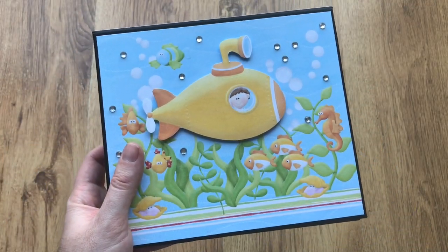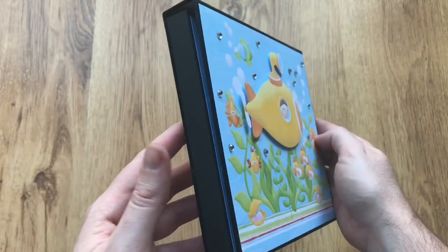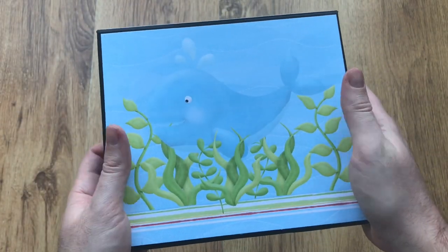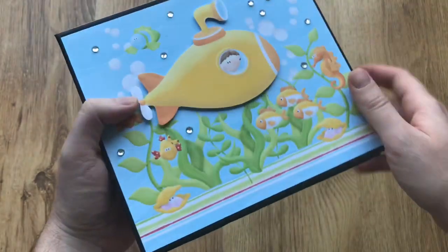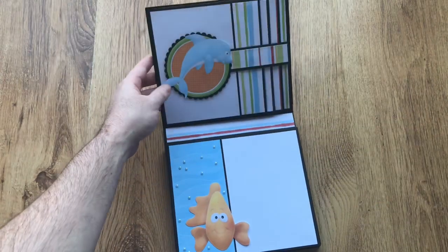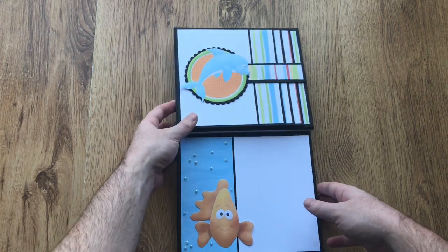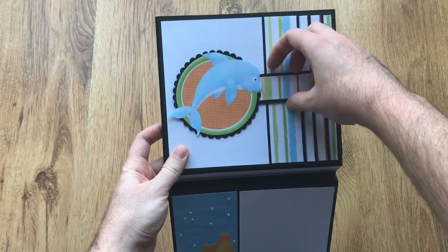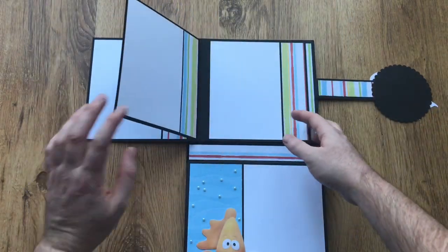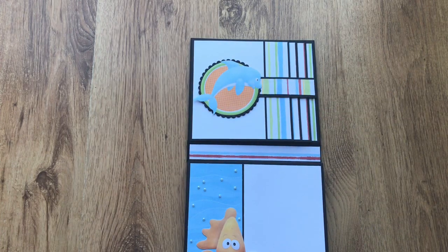I know a lot of you have been waiting for a tutorial on the wallet style album — well, it's finally here. Here's the one I make during the tutorial using the Seehere kit from Nitwits. Inside, all the photo mats are designed to fit a six by four photo. On the top cover we've got a waterfall, and just using the little dolphin to close it with a magnetic closure.